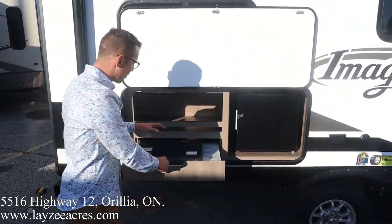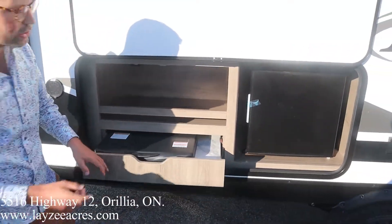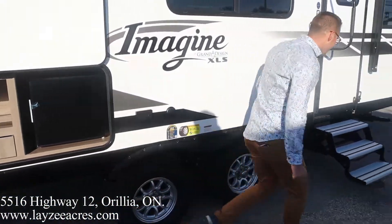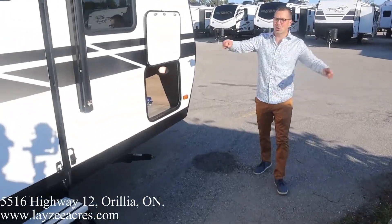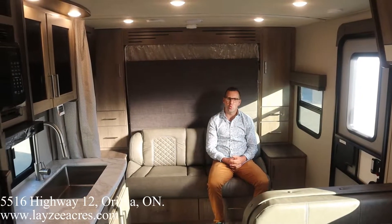We've got a two-burner stovetop, open shelf, two cubic foot electric fridge, good-looking tires, outside receptacle, outside TV hookup, three-step aluminum tread steps, and the other side of our pass-through storage. That's the outside — let's have a look inside.